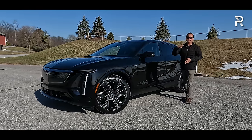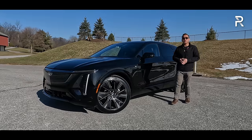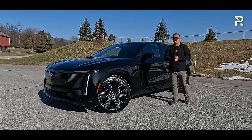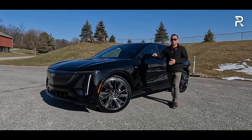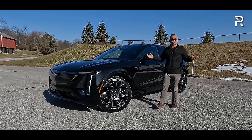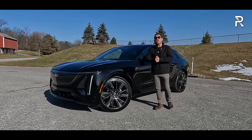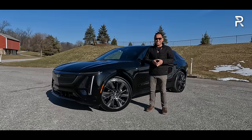for 2024, the Lyric has exploded to now offer seven trims and the addition of an all-wheel-drive version. This week, we have finally gotten our hands on a Lyric all-wheel-drive in this Sport 3 configuration, painted in this really nice shade of stellar black metallic. The big question I want to answer, for those of you who have been waiting a long time for the Cadillac of electric luxury SUVs, was that long wait for the all-new Lyric worth it? Stay tuned to find out.